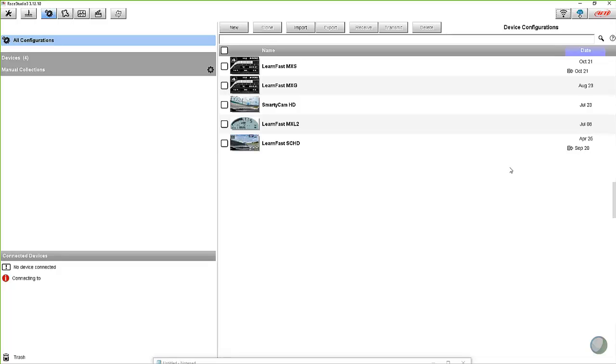We've got Race Studio 3 open. When you're looking at it, up here in the upper right-hand corner there's a little blue cloud. And if you hover over that, it says web updates. When there are updates available, you don't have to check it all the time — just go up there every once in a while and take a look. And when you get this little down arrow, that shows that there are downloads available.